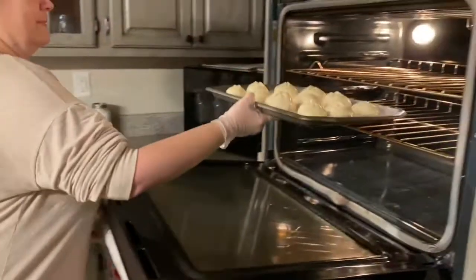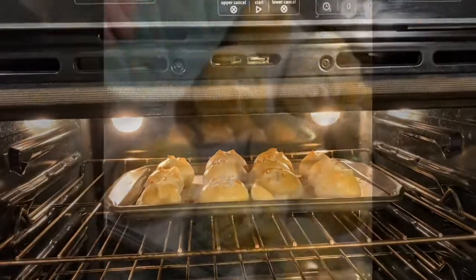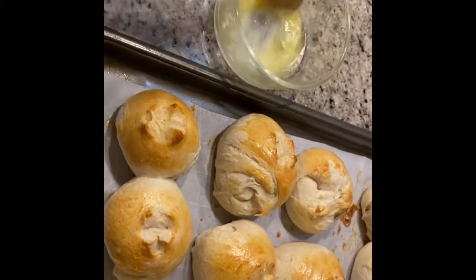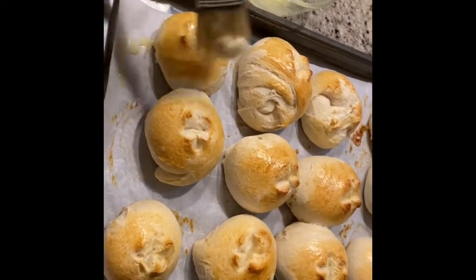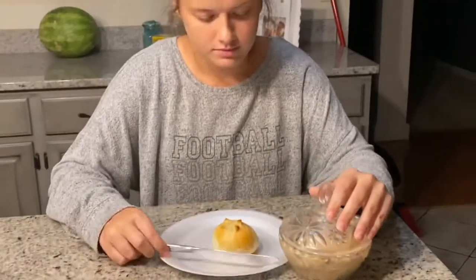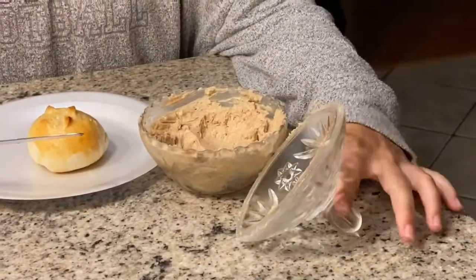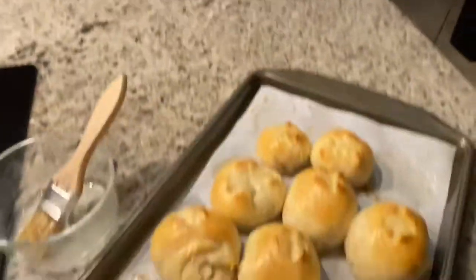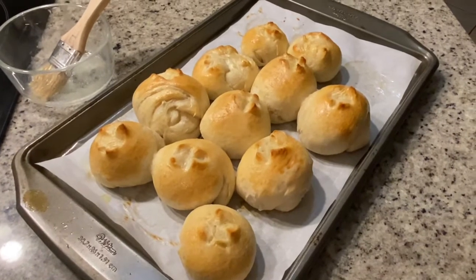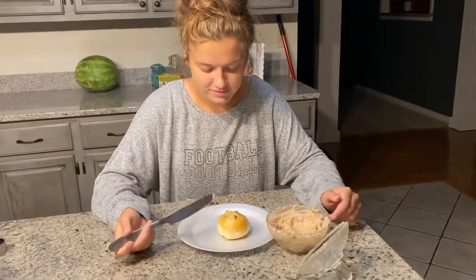Wow, look at that y'all — look how pretty they are! Now I'm taking my other brush and just going to smother these with butter. My first test taster already has the cinnamon honey butter out of the refrigerator. After you butter them you can also add garlic powder, salt, or season them however you want. They don't have to be plain. What do you think Macy? Alright, that's a wrap you guys!